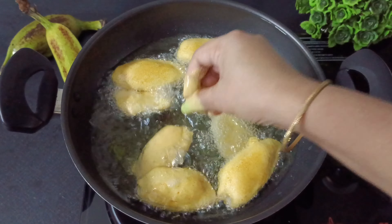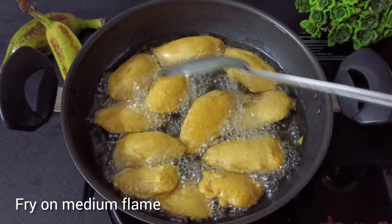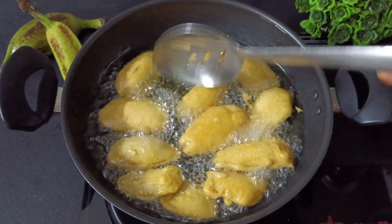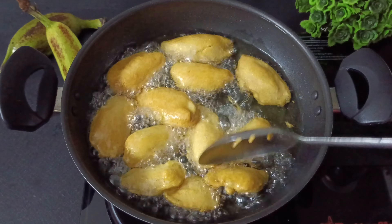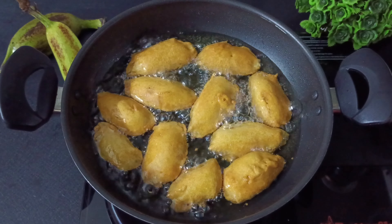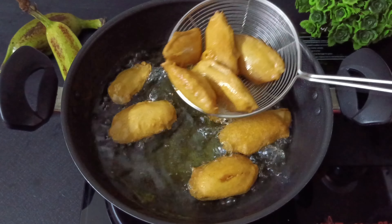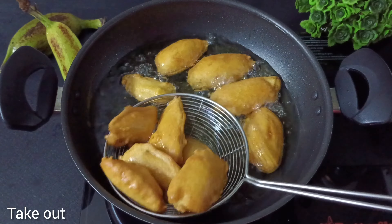Put it in the pan on medium flame. Fry until it turns a light golden color, then remove and place on a tissue napkin to drain.